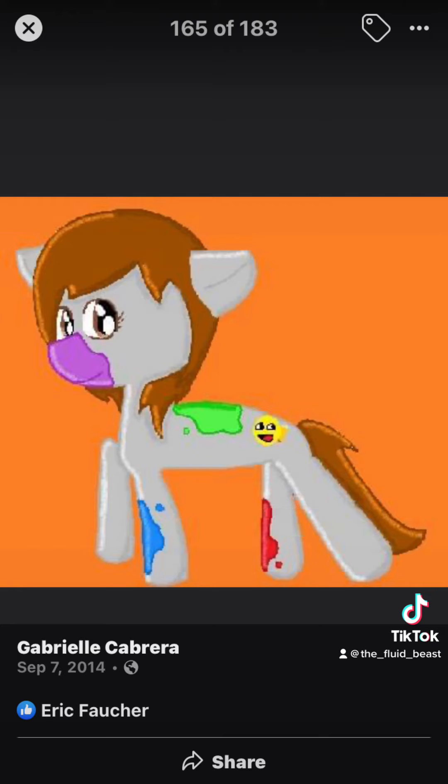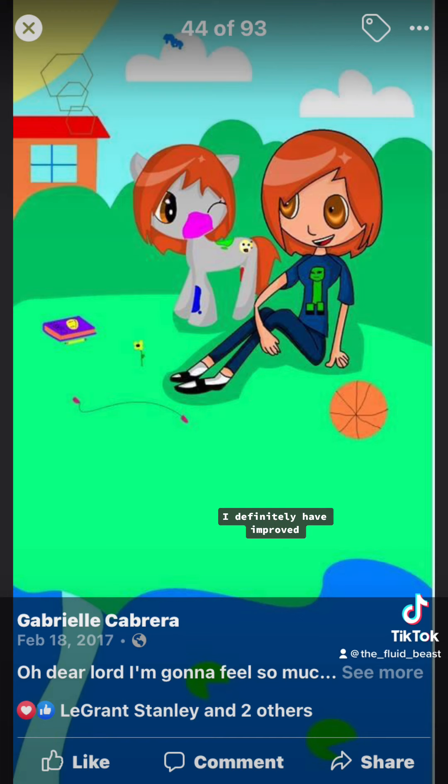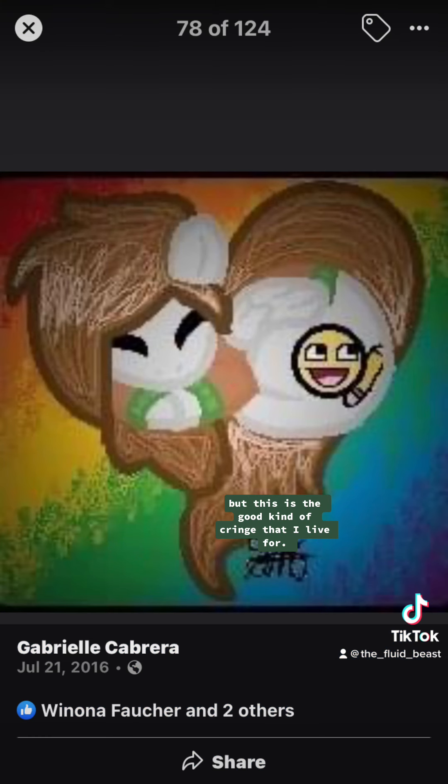Oh, here comes the old art. I did not know what happened back then, and I used a lot of bases, too, as you can tell. I definitely have improved, and I'm not looking at this in any sort of bad way — but this is the good kind of cringe that I live for.